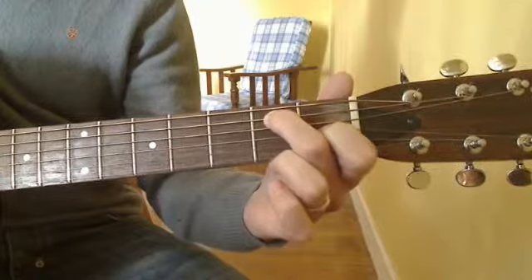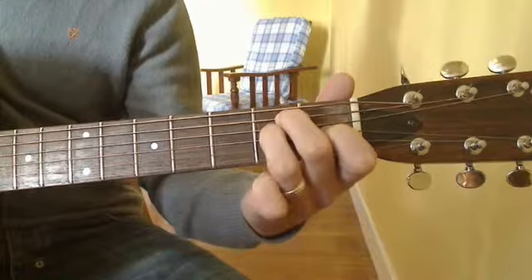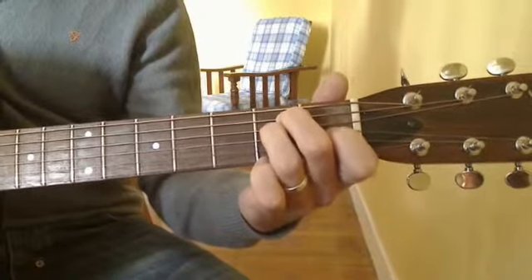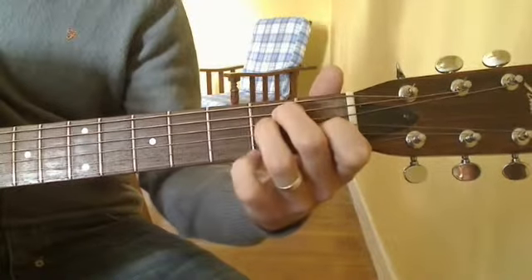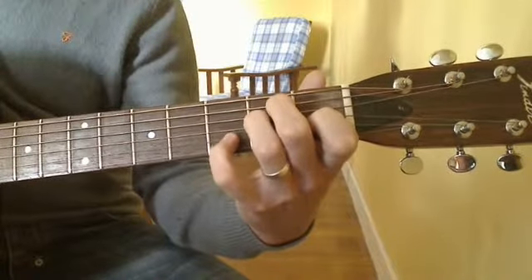There's also another way of playing this chord. Add your 3rd finger to the 2nd fret of the 4th string — so now we've got an ordinary E chord. But also add your little finger to the 3rd fret of the 2nd string.